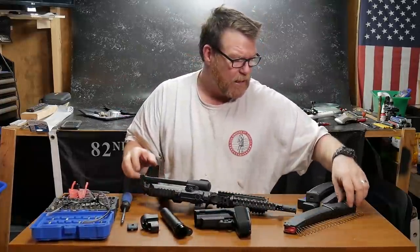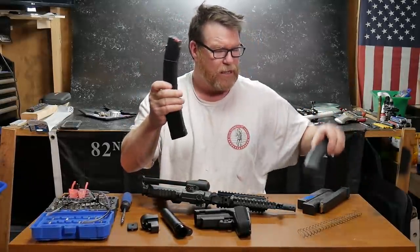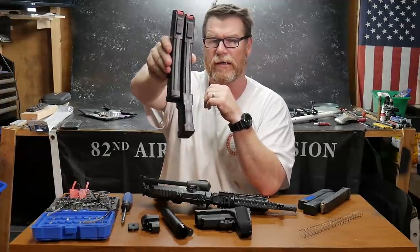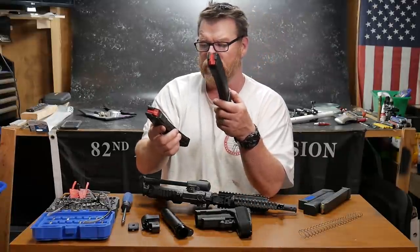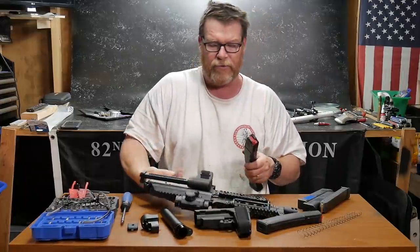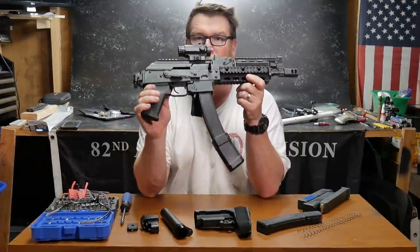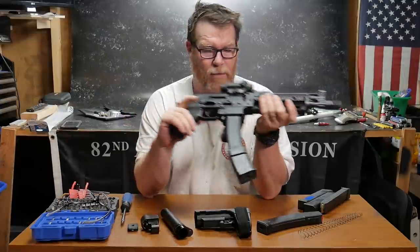So those are the three upgrades. Now, this guy right here is a magazine extension. Normally these magazines are only about this long, but this is a 15-round magazine with an extension that gives you a capacity of 50 rounds. It's kind of awkward looking, it's funky looking, but what an absolutely awesome looking little firearm.